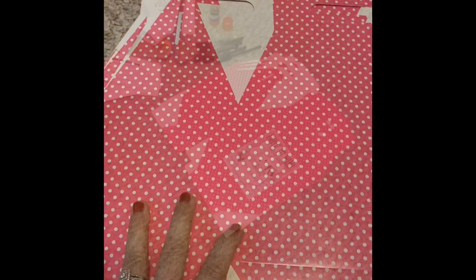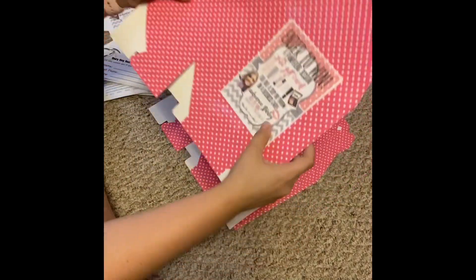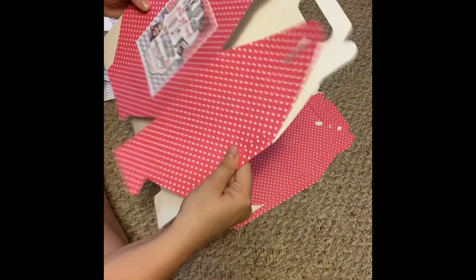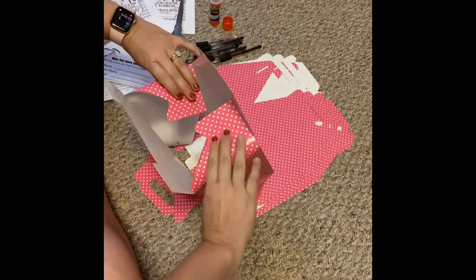I'm going to cut these up real quick, glue them on here, and then I'll show you how I attach the rest. As you can see, I have just cut one of my forms off and glued it to the top. When you buy gable boxes from Amazon,